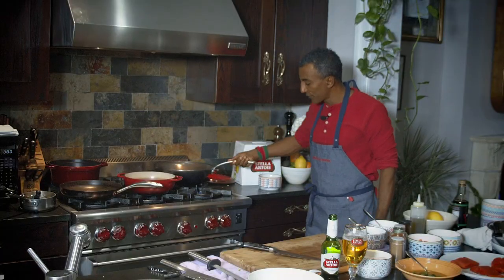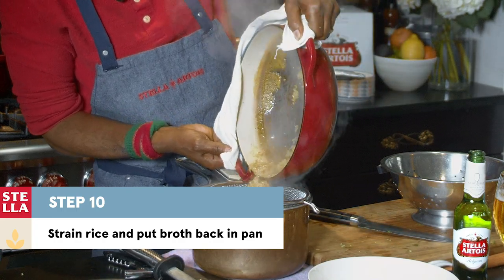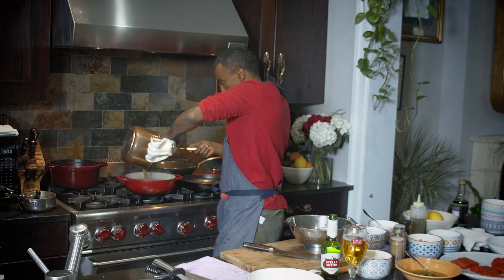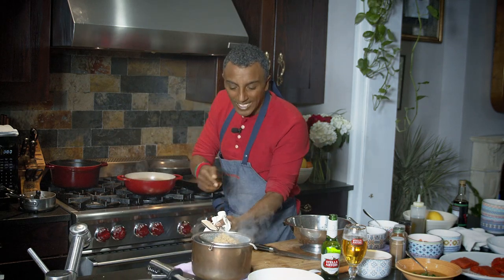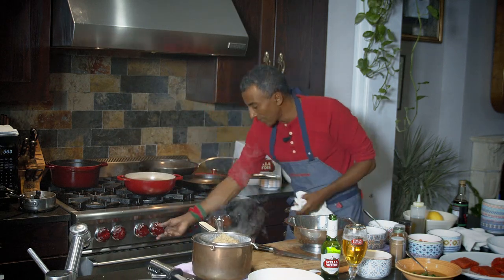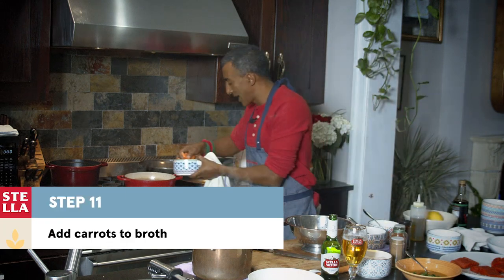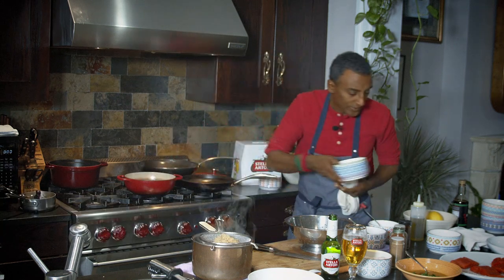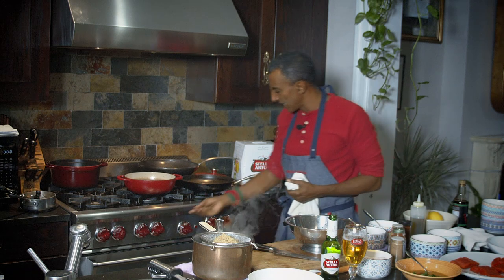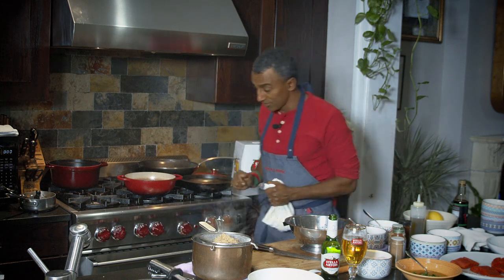I'm going to take this off the heat now and strain the rice and stock from the broth. So I've got the rice here and I've got my beer broth right there. I'm going to let that simmer. I'm just going to add in a little bit of carrots to that — the carrot adds sweetness to the broth. I'm going to let them simmer away. Our broth is almost done.